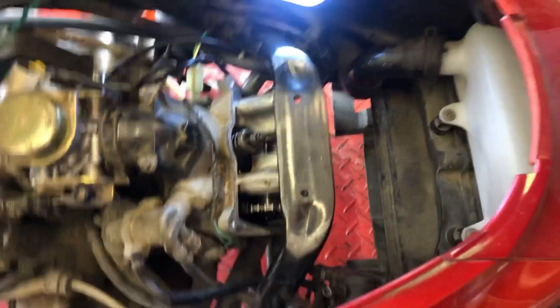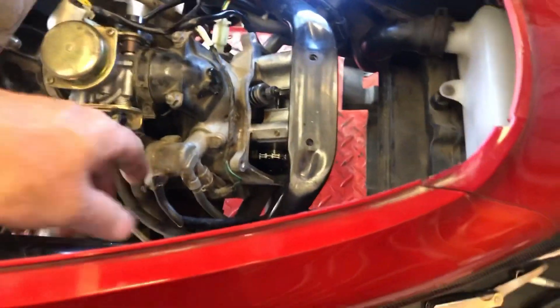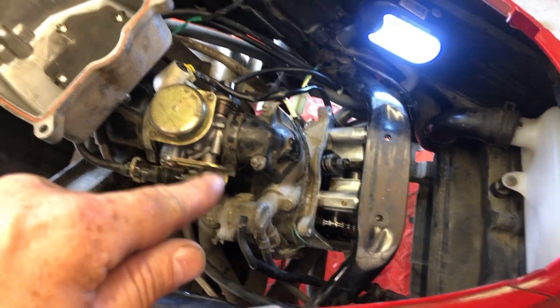Usually hard starting is caused by tight valves, so the fact that they were loose isn't making me feel great that this will start easier. And I don't know if loose valves would cause it to stall at high speed after riding — that almost seems like a fuel starvation issue. But for this video we're attacking it bit by bit, and the valve adjustment was our bit today. The next thing I'm going to look at is a fuel filter, which is a very good possibility for what we've got going on.